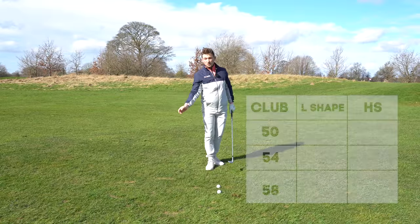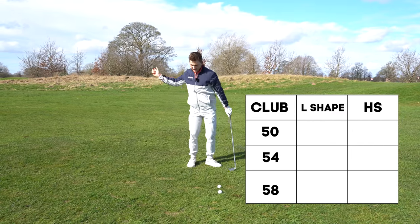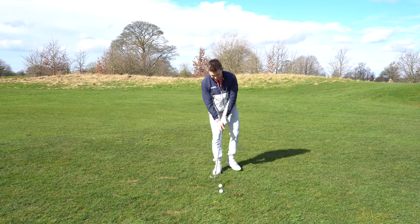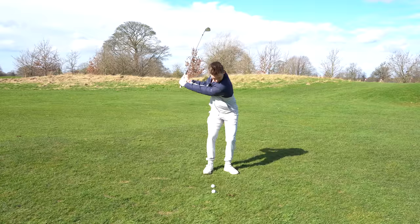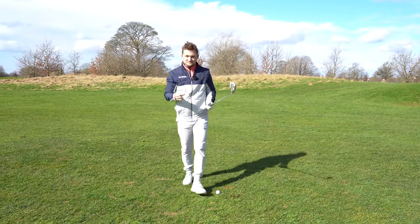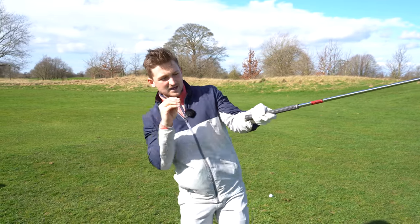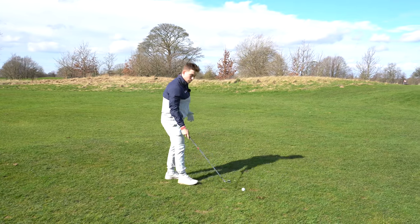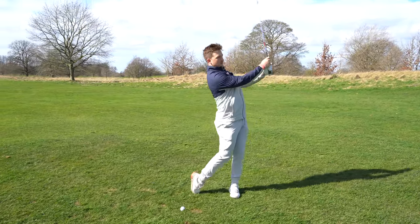Going to the driving range, put five balls aside for each wedge at the end of your session - or even at the start - just hitting back through, back through, and you'll be able to stand here and assertively hit away. This is my L-shaped position: I've got control without controlling the speed on the way down. Think of it like an elastic band - you pull it back and just let it go. You don't pull it back and slow it up. And if you want to take it one stage further, swing to shoulder height back and through.